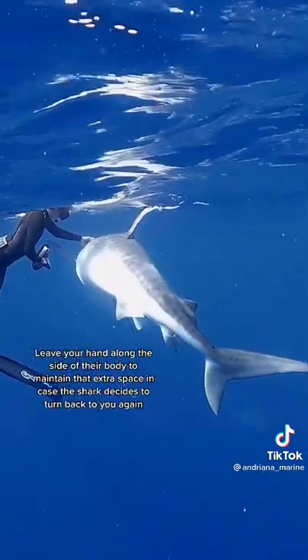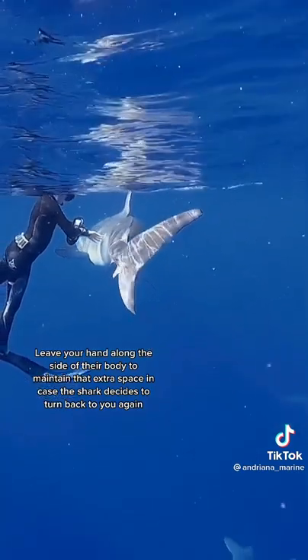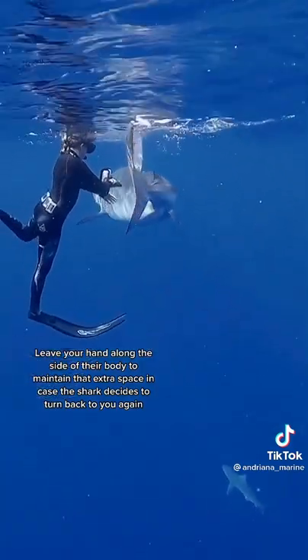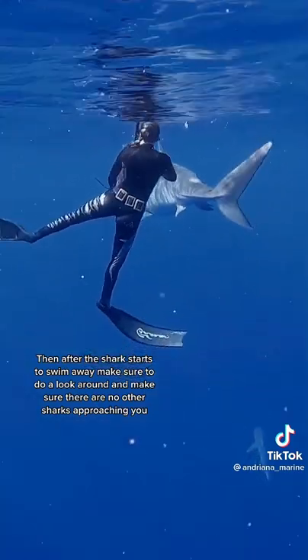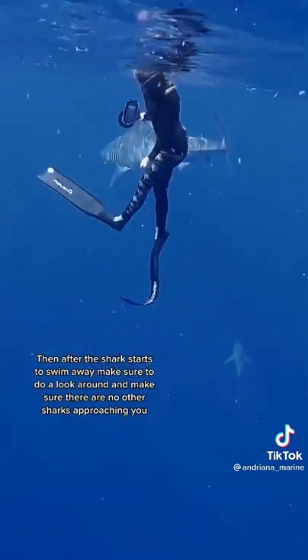Leave your hand along the side of their body so you can maintain that extra space in case the shark decides to turn back and check you out again. Then after the shark starts to swim away, make sure to do a look around and make sure there are no other sharks approaching you.